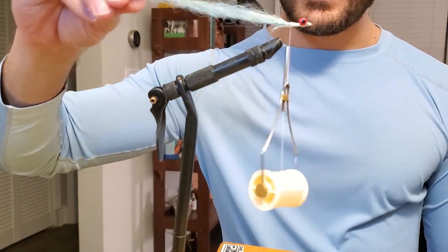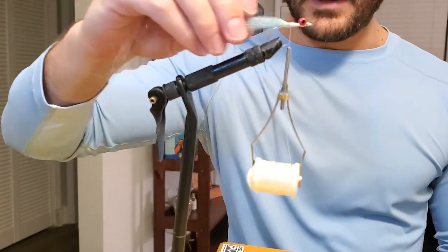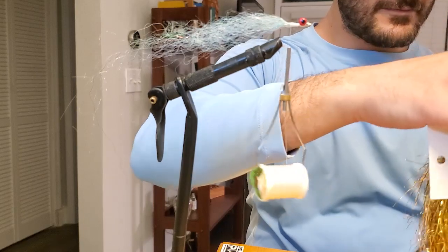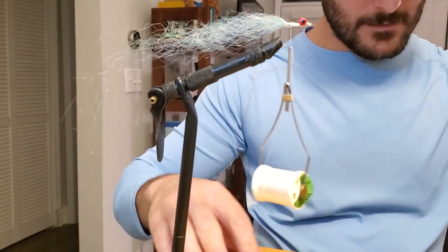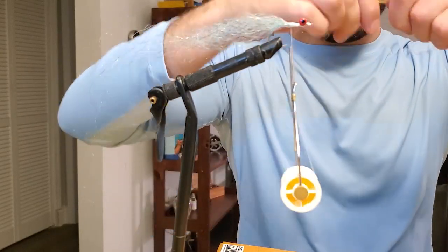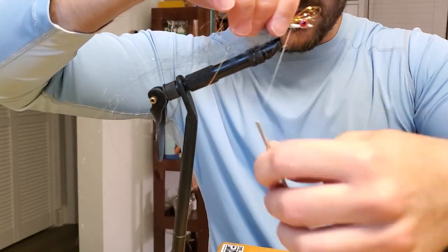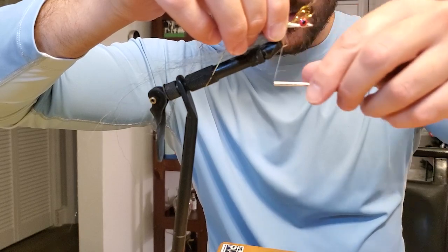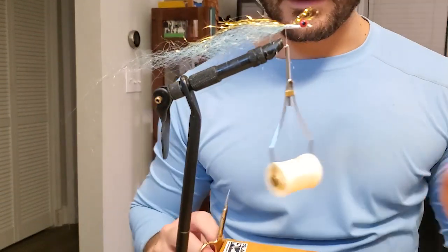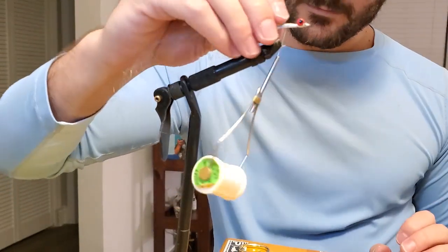Just like our friend the Peacock Bass, these guys eat each other, so we're going to make sure that we tie something that kind of resembles a baby dolphin. Take a little bit of our Flashabou here, cut it, fold it over like this, place that there, and gently lay your thread over it. Tie that in. Just remember, we're cutting all of this — it's long now, but it's going to get cut.